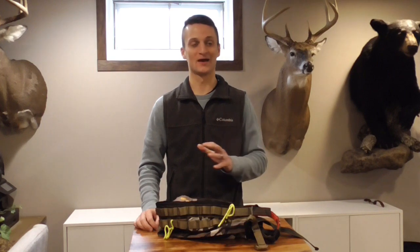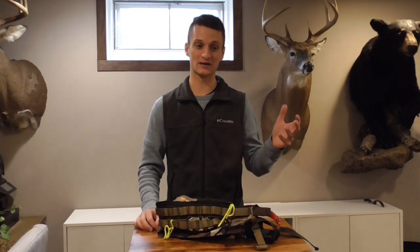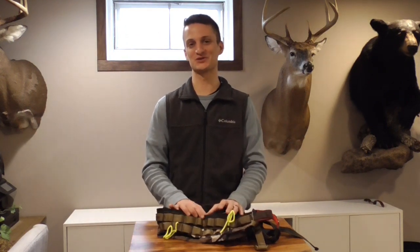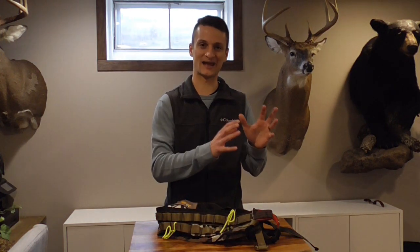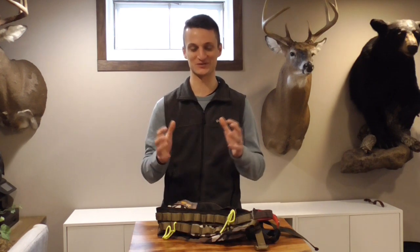Hey saddle hunters! I am really excited about this review I'm bringing you today. I have hunted from a lot of different saddles — I own a lot of them. I started with the Kestrel, then went to the Mantis, and I currently own the Mantis, the Trophy Line Ambush Pro, a JX3 Hybrid, and this one. Of the more traditional style saddles, this one has become my go-to and is currently my favorite.